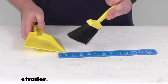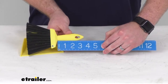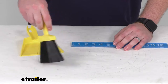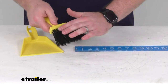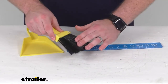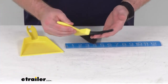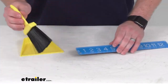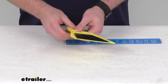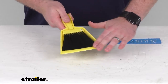Our handle for our broom is approximately three and a half inches, so it's easy to hold on to even with just a couple of fingers. Our bristles here are a three-inch polypropylene bristle, so they're nice and soft. It's going to give us plenty of bend to make sure that we're picking up anything that's there, and it only weighs about three and a half ounces, so very lightweight.